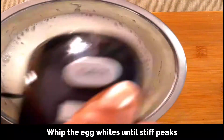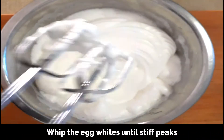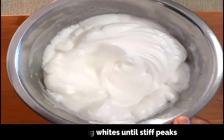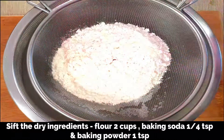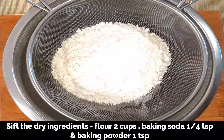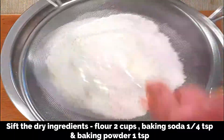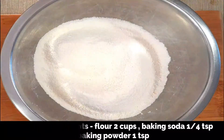It might take around a minute. So now we have whipped up the egg whites — see how thick and foamy. Now keep this aside. Next, let's sift all the dry ingredients. I've added 2 cups of all-purpose flour along with quarter teaspoon of baking soda and 1 teaspoon of baking powder, just mix well and set aside.